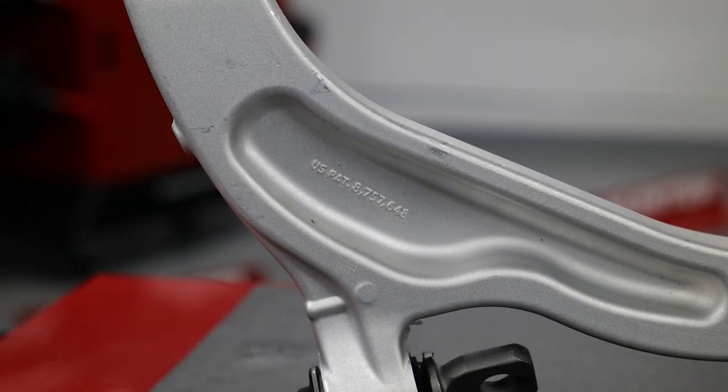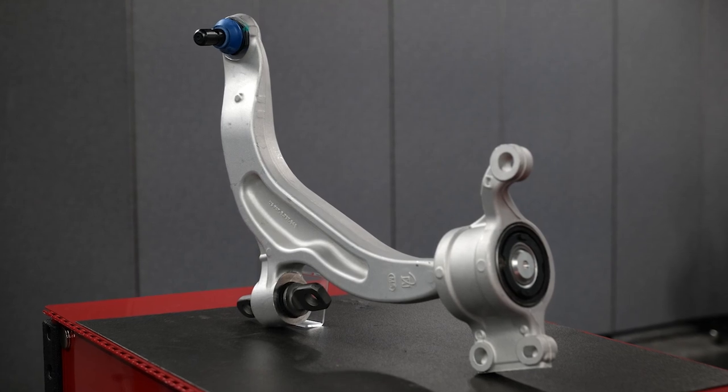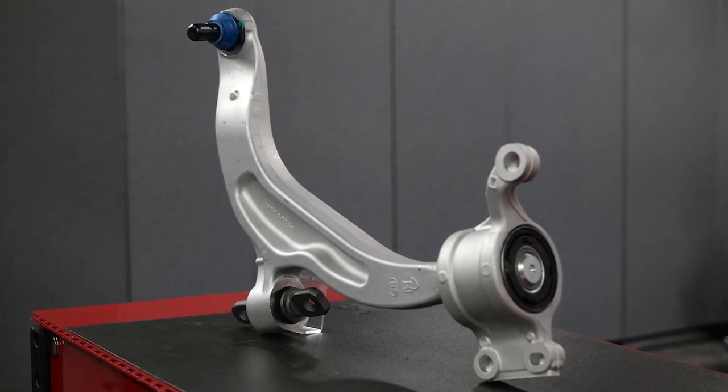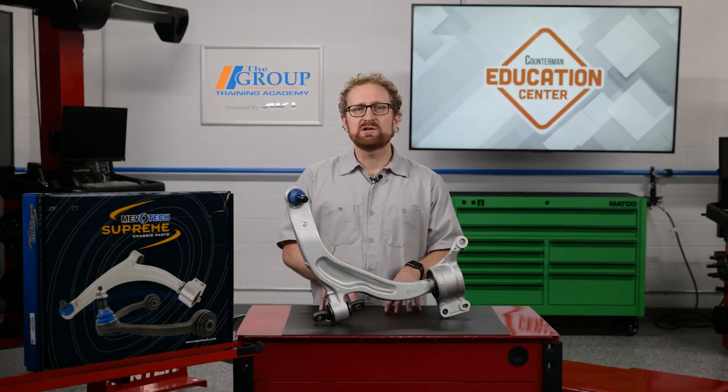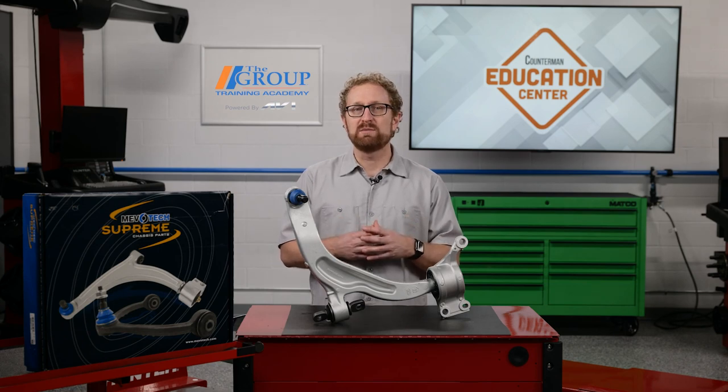Known as bi-metallic technology, MevoTech's patented design enables a greaseable, self-lubricating, sintered metal bearing to be placed in a unitized aluminum control arm instead of a polymer bearing. The integrated sintered metal bearing is engineered to excel in high heat and high load conditions, creating a more durable, longer-lasting part that won't melt or deform.